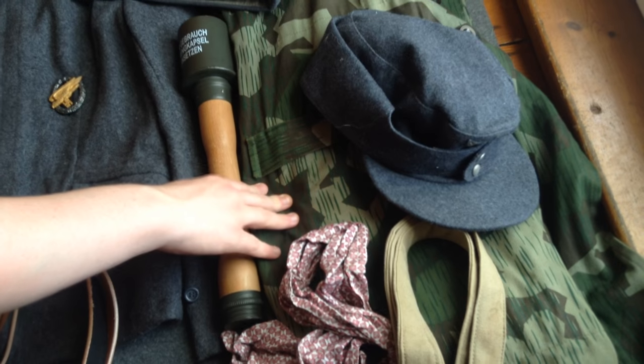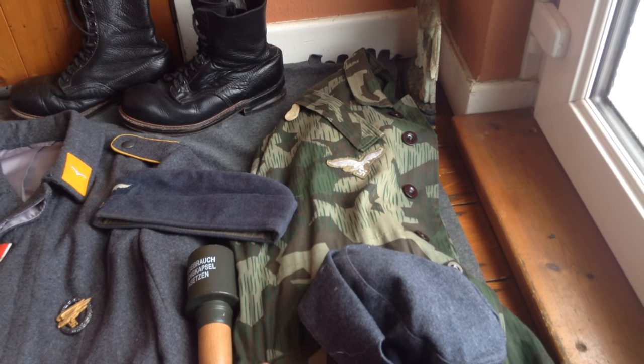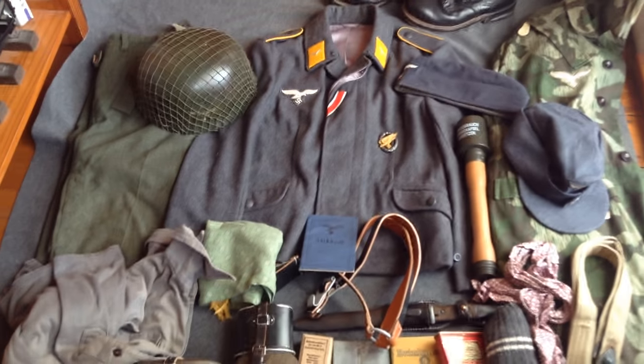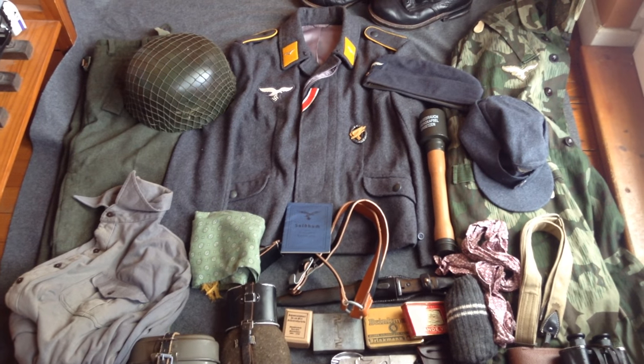Underneath there I have got a type B splinter camouflage smock with a M43 cap. And yeah, so that's pretty much it — this is my Falschermaker impression for Normandy. Please like, comment, and subscribe and I'll see you guys later.